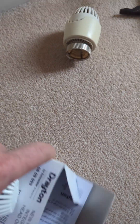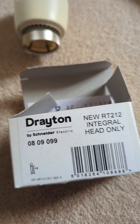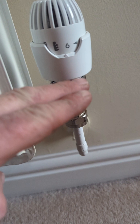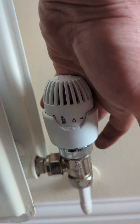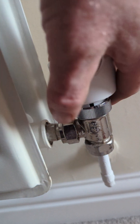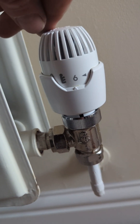Basically the valve is not going up and down as it should — it's pushed all the way down even though we've got it on number six, so it won't come up. You can get these replacement heads from Screwfix. Just tighten them up by hand — you don't need a tool — but make sure it's on number six when you put it on.